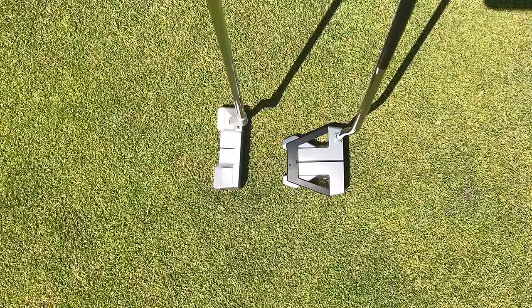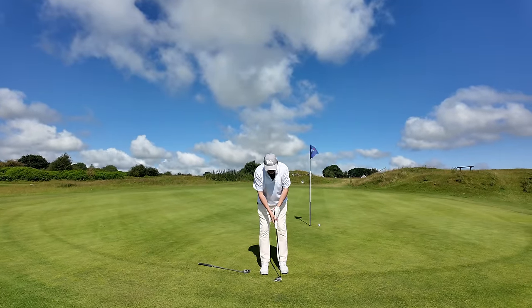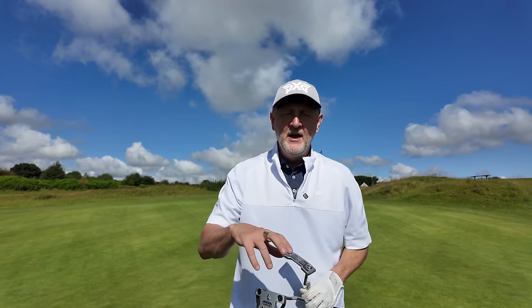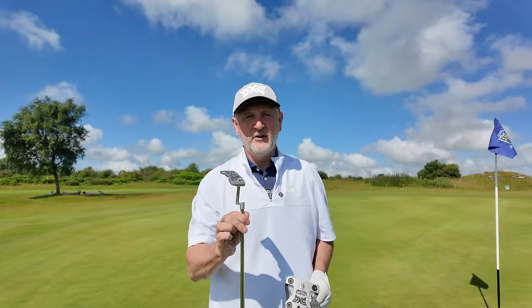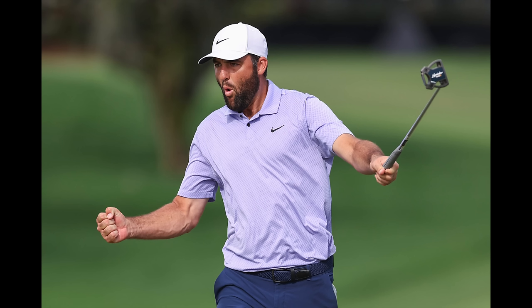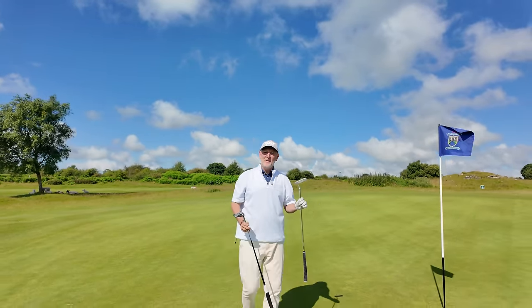The two putters are very different and technology-wise they're supposed to suit different putting swing types, but quite simply we're trying to keep this game as simple as possible. For most golfers, a mallet style putter with plenty of perimeter weighting keeps that club head as square as possible with as little torque as possible — that's the route you should go down. I'm a massive fan of the LAB putters and their zero-torque weighting. Even Scottie Scheffler, Rory McIlroy, and Xander Schauffele have all moved away from the traditional blade to mallet style putters — they're realising they don't need to make it as difficult as it is.